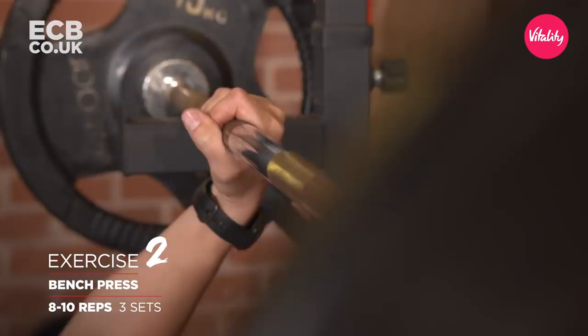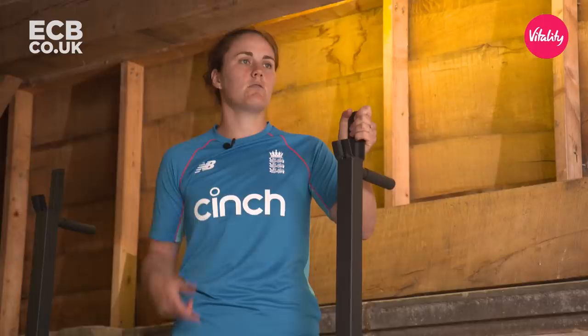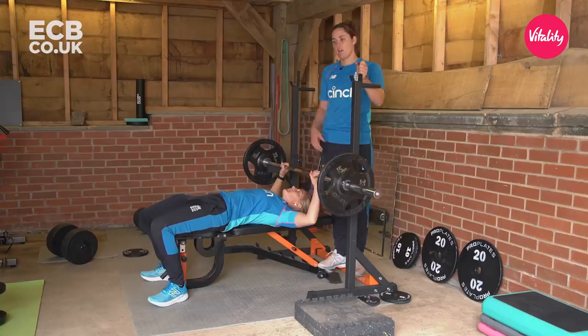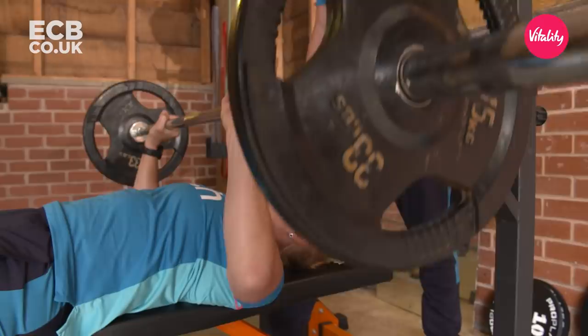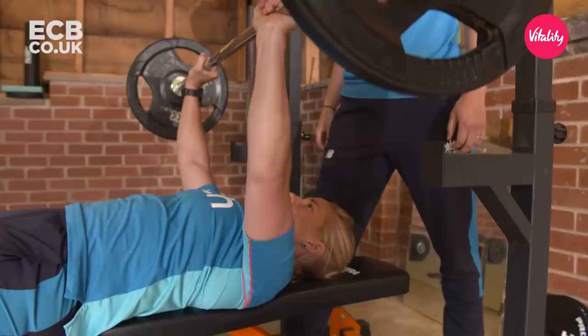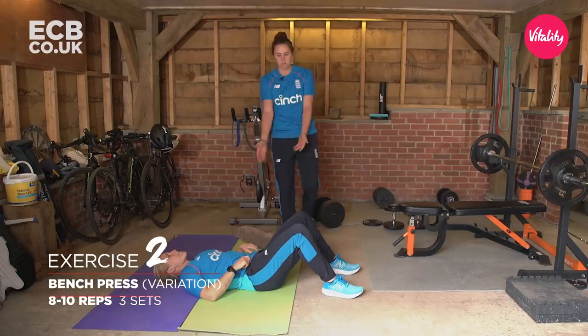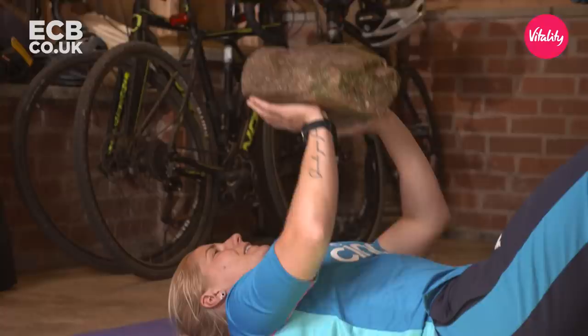We're going to do the bench press. It's a very important power exercise for all parts of cricket — batting, bowling, fielding — just having that strength to do what you want to do powerfully. Catherine is very strong so she can probably do about ten reps, but it depends what weight you've got. As she lowers it, it wants to be on the mid-chest line, up and down on the same line. Keeping your core tight is also very important, making sure your back stays in place. A variation if you don't have a setup like this: you can lie on the floor and press any heavy object you've got around the house — we've got a rock.